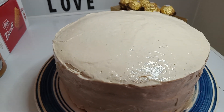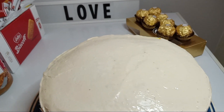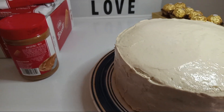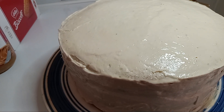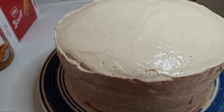We're gonna top off our biscoff cake with candy and our cookies. We used a spread for our frosting and our cake. Let's go ahead and finish up — first of all, we're gonna top it off with melted chocolate. Let's go ahead and get started.